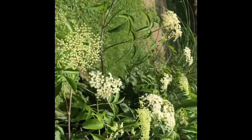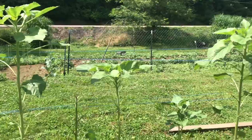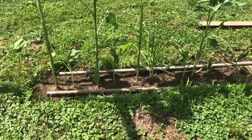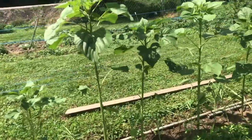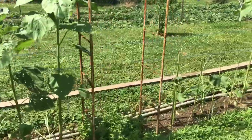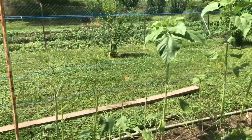Here are my mammoth sunflowers, and garlic is planted at the bottom. The deer did get a hold of some of these, but they're coming back.